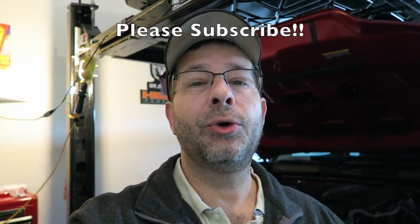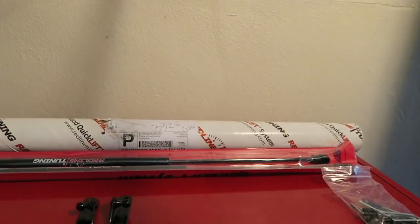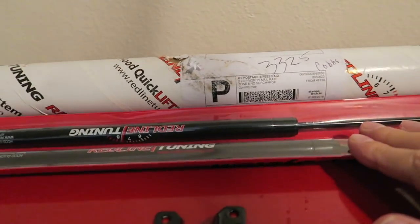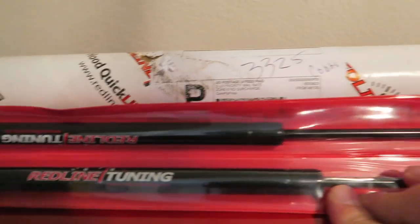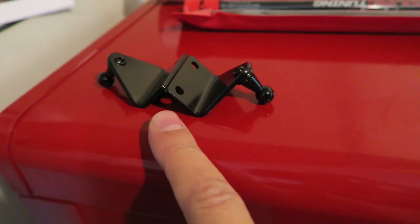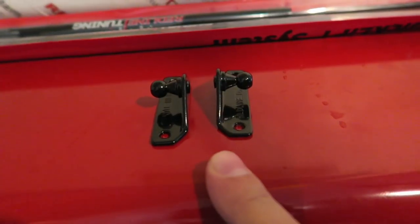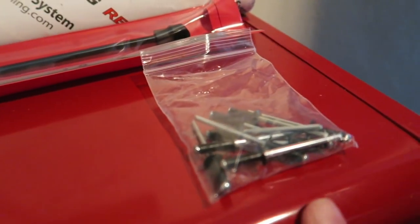Good afternoon everybody, welcome to the channel. Today I'm going to do a hood strut install on the Tacoma behind me - you can see I've got the hood up. What I have is the kit from Redline Tuning. It comes with the two struts, two brackets - one set for the inside of the bay and one set for the hood itself - and rivets.